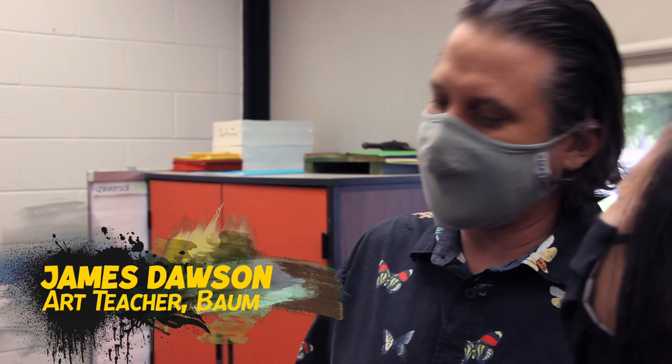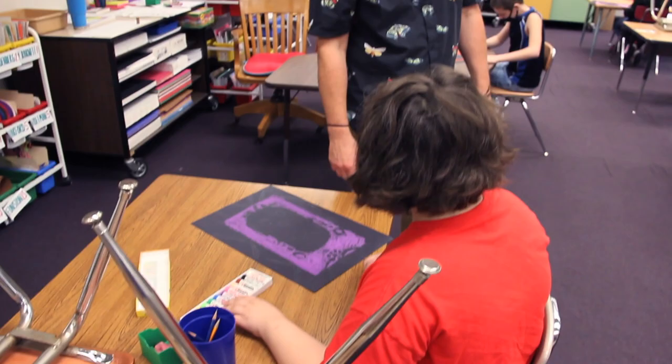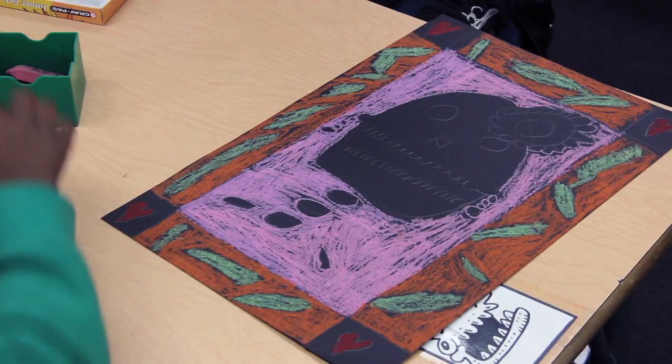The whole month we're pretty much doing Day of the Dead. We're just starting, we haven't really talked too much about it. This is going to be like a two-week project — skulls. It goes in with October. So we just got off a chalk drawing and we're switching to oil pastels. All this is kind of new for these students — a new medium.